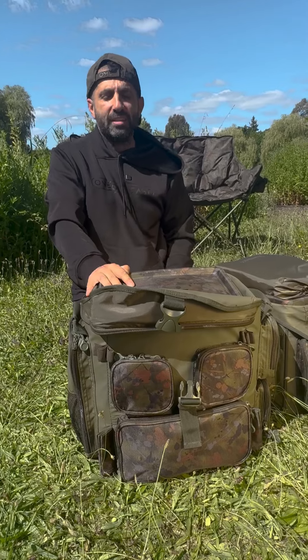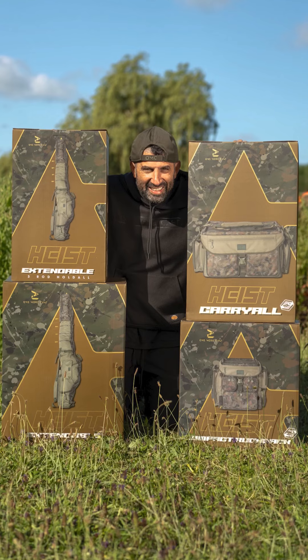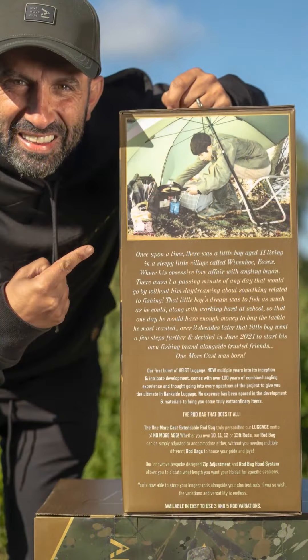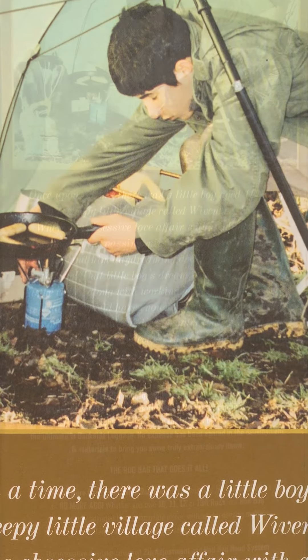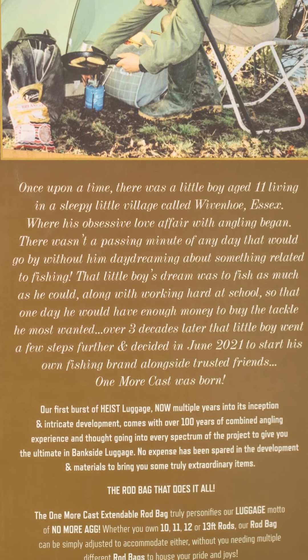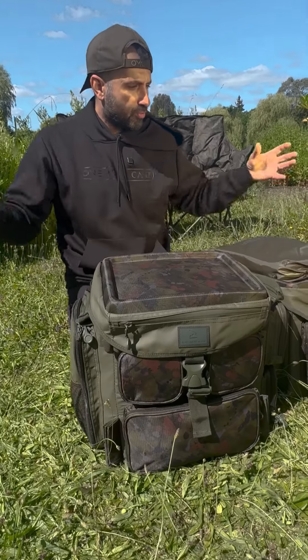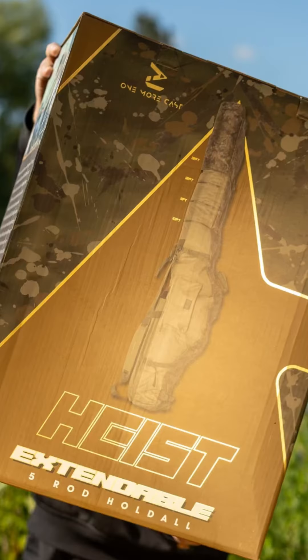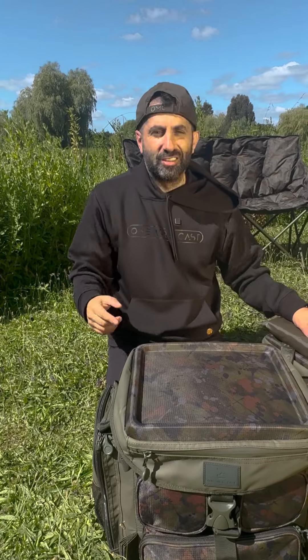It is absolutely next level luggage. It is reflective of the packaging — the journey starts with the packaging. If you see the side of the box, my childhood, as a youngster I couldn't afford anything. You can see it on the outside of the box. But to come to this, to give you what we believe is the best luggage on the market, the highest quality — you're really, really going to be blown away by it. This is the first launch, four items, lots and lots of capability. Enjoy it. The Highest One More Cast first luggage range is out now on OMCTackle.com.